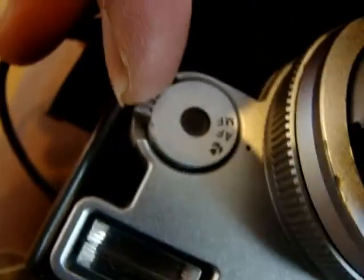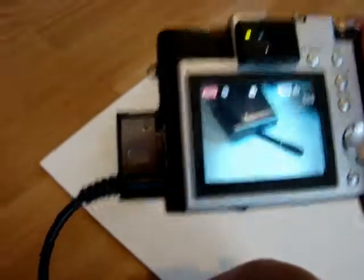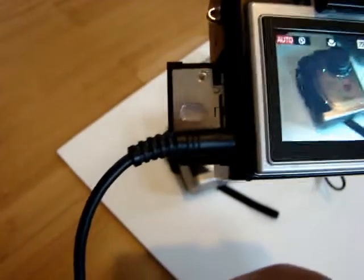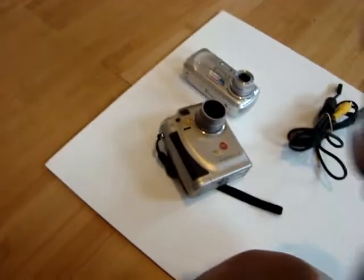Okay, it's blinking — autofocus is not working here. Let me change to macro mode. I'm going to do the macro mode and take a photograph of this other camera.